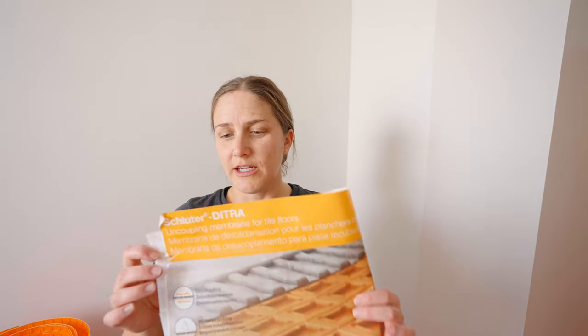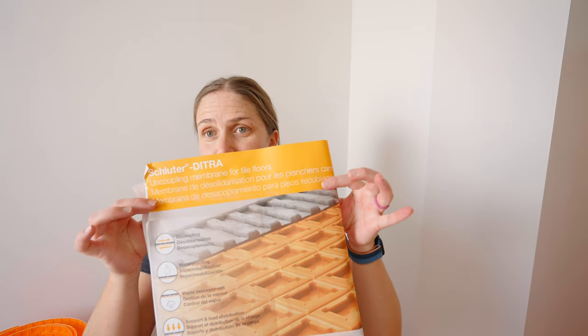Before we jump into it, I want to mention that I am doing the floor as well. I'm using Schluter again, but this time it's the floor type. It's the same kind of steps as for the tub surround, so I'm going to be showing you more of the tub surround. I did use this same product in my basement shower, and that was the first time. Now I'm using it again because I loved it so much.